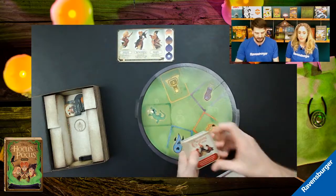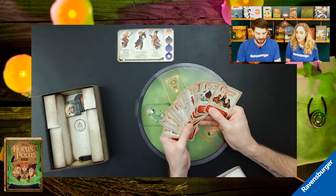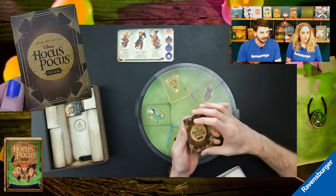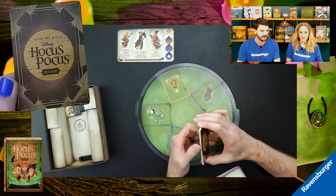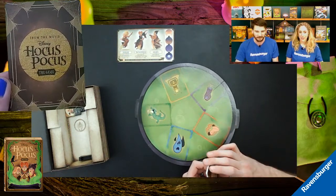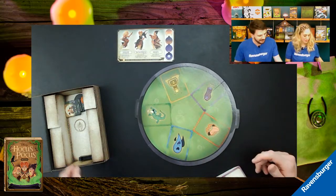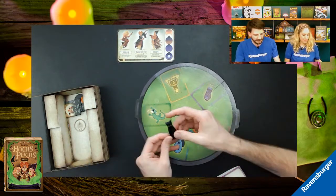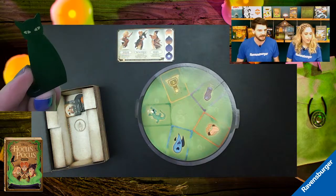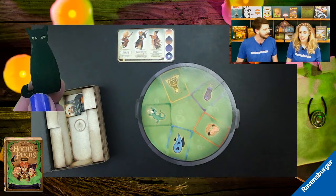We also have the spell cards — these are what the Sanderson sisters use against us. The backs look just like a spell book, reinforcing that something is being cast against us to make things harder. There's also a cute Binx meeple token. That'll help keep track of who Binx is helping at any given time. As a child I always wanted Thackeray Binx to be my best friend, so I love that he gets to help us in the game.